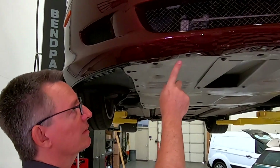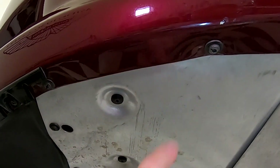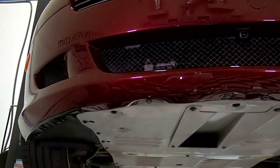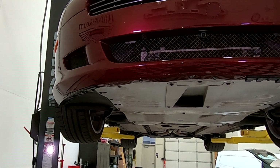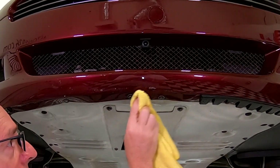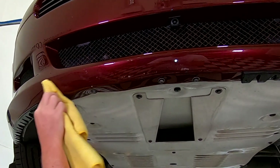After a couple of minutes and with a little attention to detail, you can get it basically this clean again, where it looks just like brand new paint — which is fantastic. Next step, I want to make sure I've gotten rid of any gasoline residue, so I'm going to give the whole area a spritz with the isopropyl alcohol and water solution, because I want to be sure I have a really good surface for mounting the adhesive to. This is exactly what we did in the original Sliplo video.